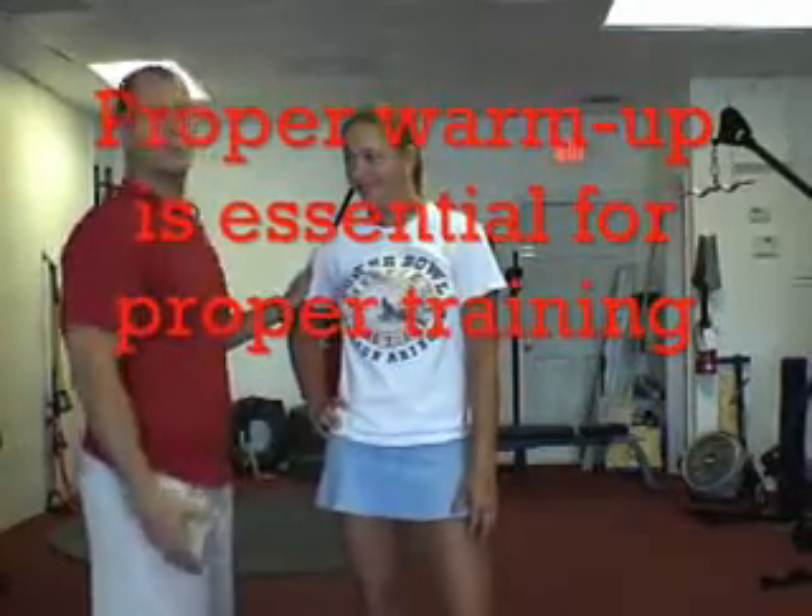First thing we're going to do with Nicky is a warm up for the shoulders. Make sure you always warm up your athlete, get them prepared, make sure they're situated, and then you're ready to go. So first thing, Nicky, let's do shoulder circles.